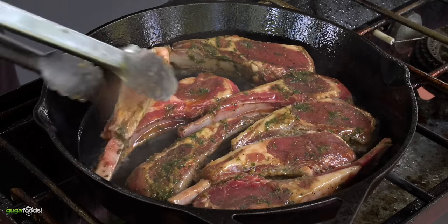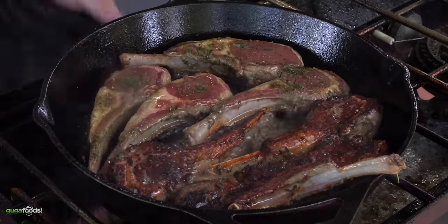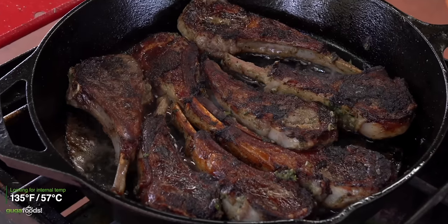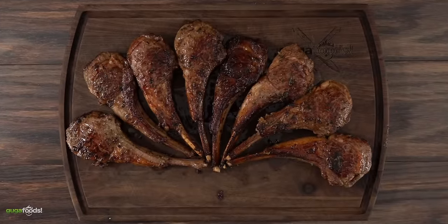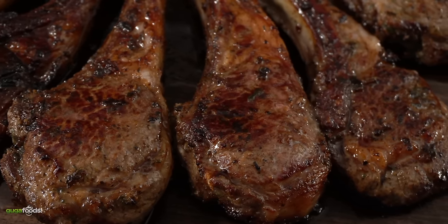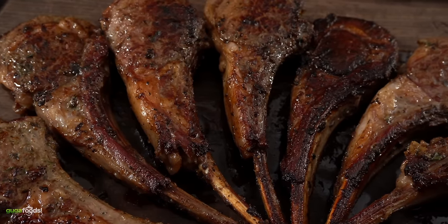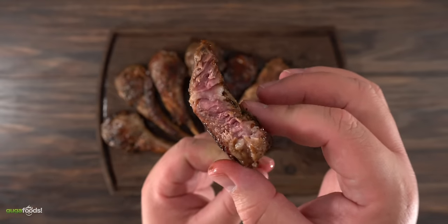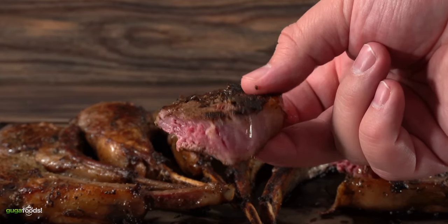Once the marination time was done, remove them and get them ready for the cast iron. Set your cast iron to medium-high heat and add the lamb chops. Let it sear for about one minute, then flip — keep in mind that they cook real quick. The last thing you want to do is overcook lamb chops. You're shooting for an internal temperature of 135 degrees Fahrenheit. Once that temperature was reached, I was left with perfectly cooked lamb chops. That cast iron sear is exactly what you're looking for — I think this might be the best way to cook lamb. Pink in the middle is always the way to go — you don't even need a fork for this.